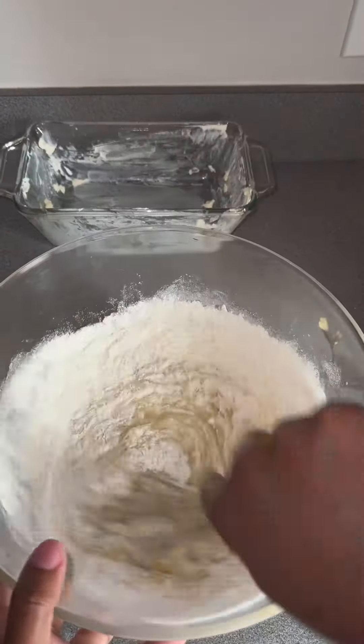In a bread dish or a glass pan, add your mixture into it. Then for the strudel, it's just some butter, some flour, some brown sugar, and a sprinkle of cinnamon — but I added a little touch to it: I added some cinnamon toast crunch seasoning on top. You want it to look like this; it's going to give it that crunch on top.